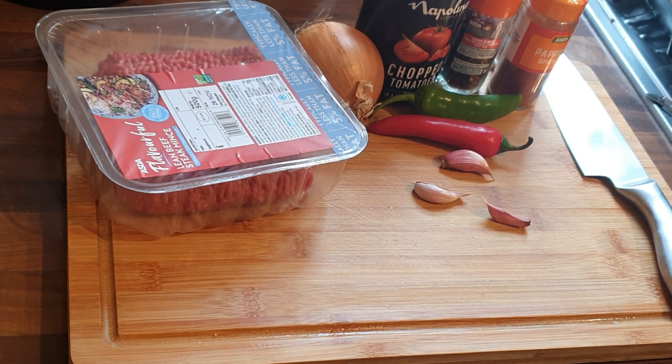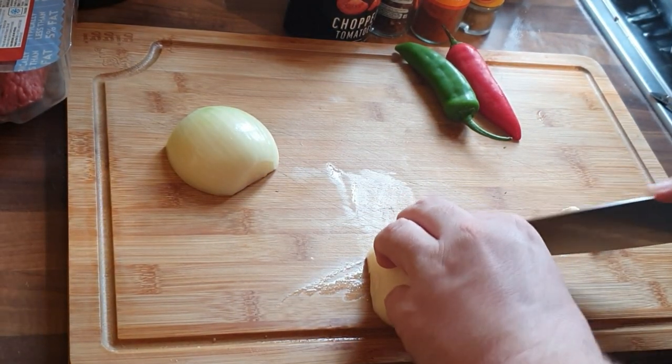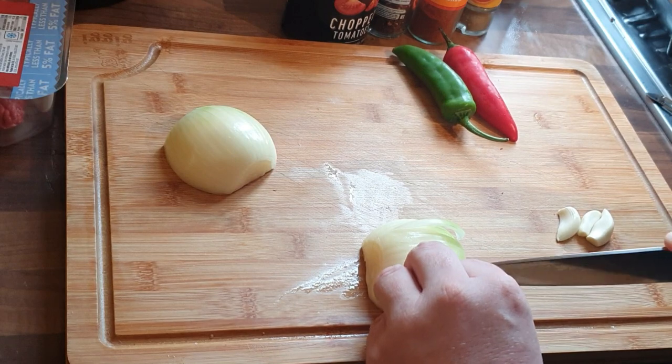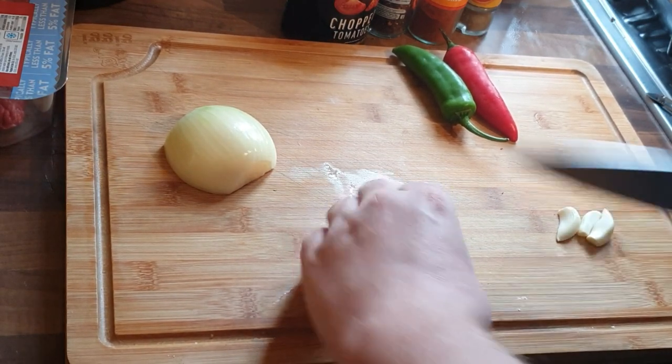I suppose you could class it as a cook-along, because I'm going to show you how to do it in real time. This was an experiment to see: can you just dump in beef mince? Does it need to be coloured? Do you need to brown it? Does it need that extra dimension, or can you just throw it all in, leave it, come home at night, and it's ready?